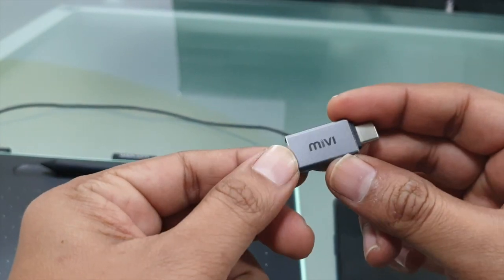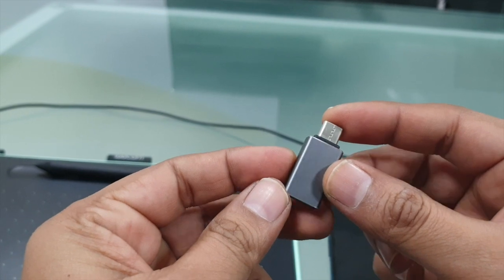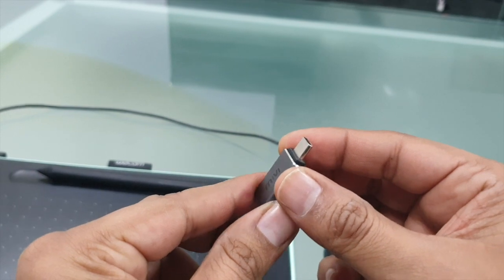The brand is called MIVI — I bought it from Amazon. It is about 299 rupees. It is a USB 2.0 to USB Type-C adapter.